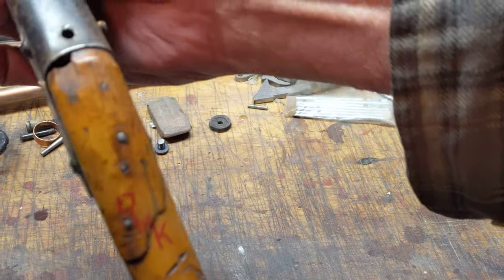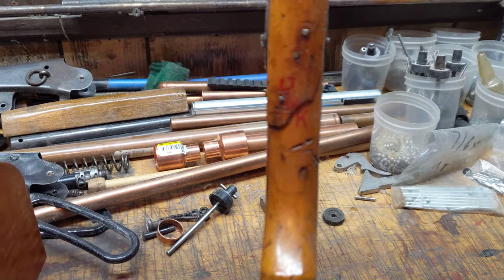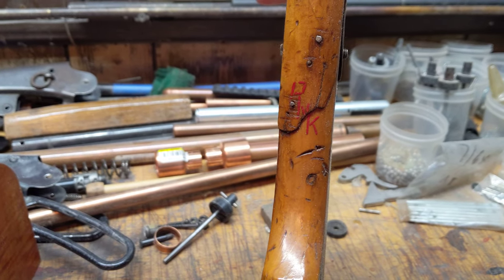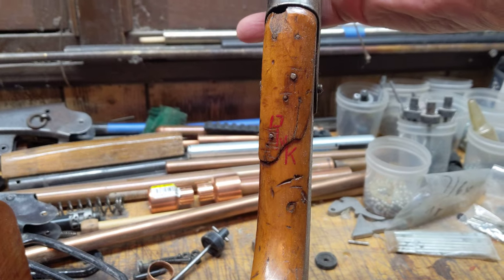That's not all Robert was good at. He also liked working with paint. Check out the RK on the top of the wrist. Pretty sharp, not bad at all.